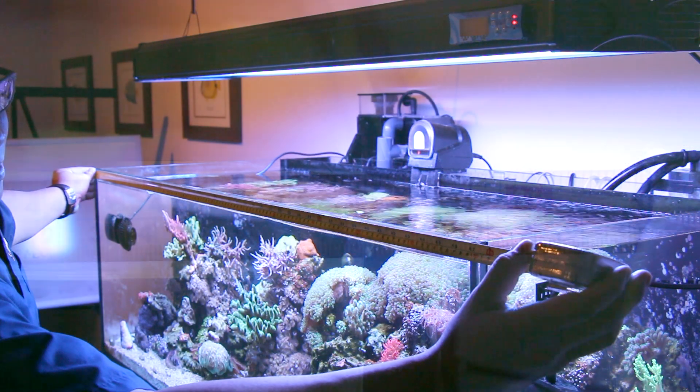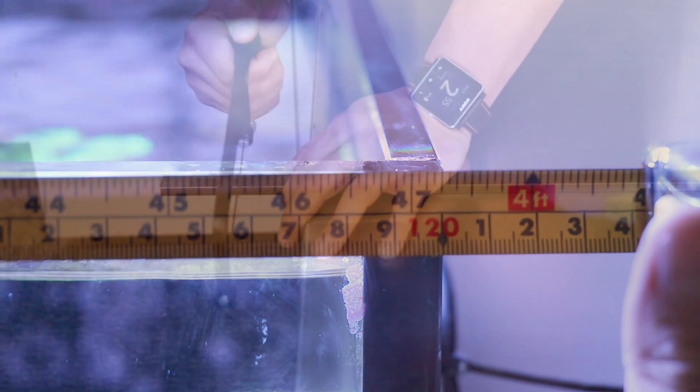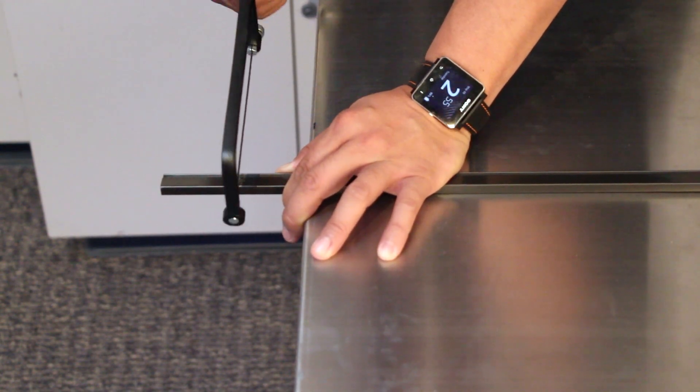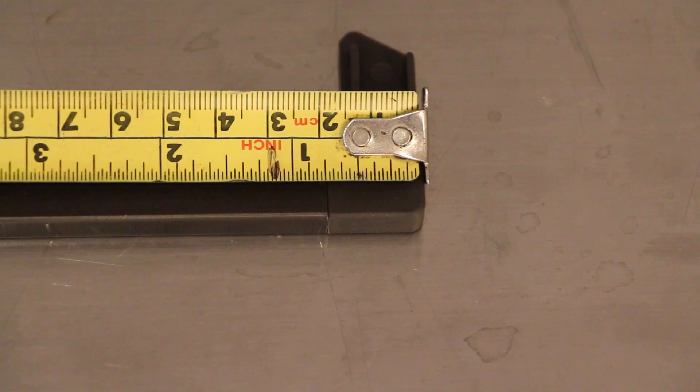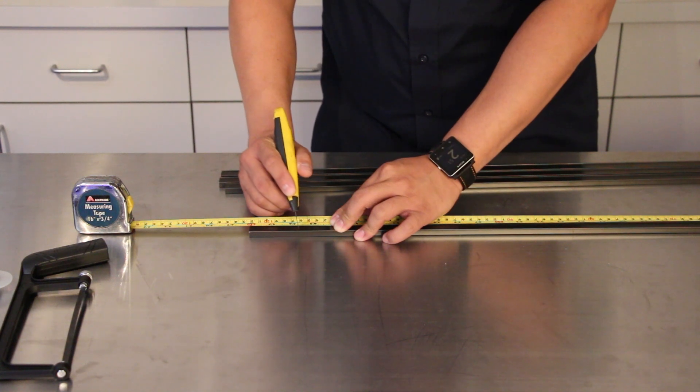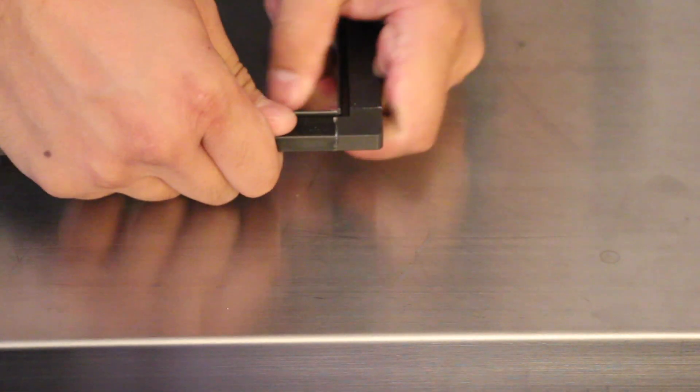First, you'll want to measure your aquarium precisely. Next, cut the screen rails to size and be sure to account for the corner connection pieces — in this case each corner is three-quarters of an inch, so you'll need to take an inch and a half off the total dimension of each side. Then assemble the frame and test fit it on top of your aquarium.